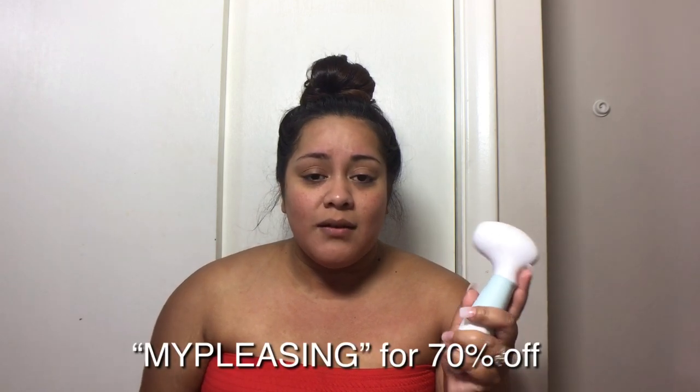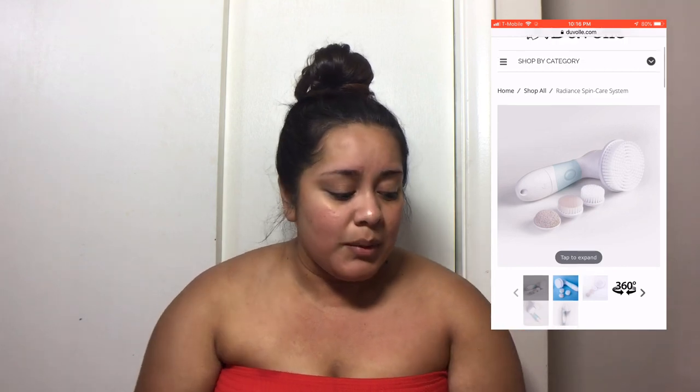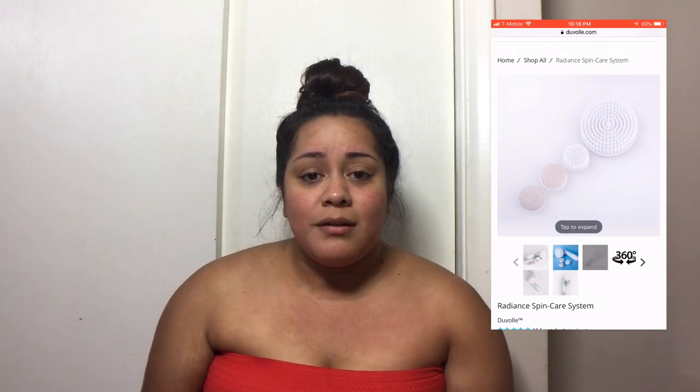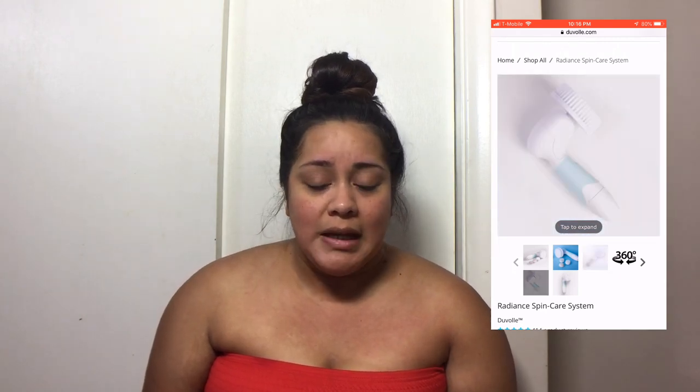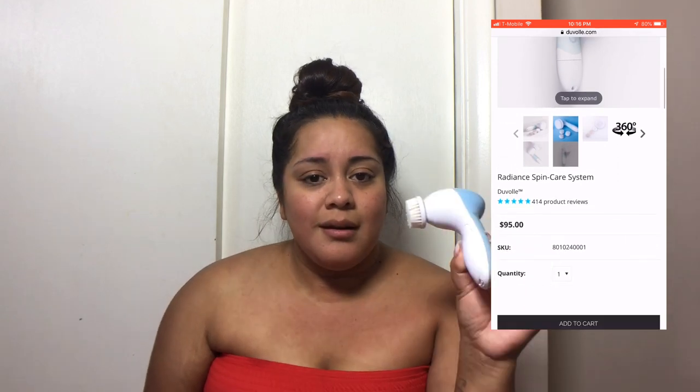This is a great skincare set. Duval did give me a 70% off discount if you want to purchase this Radiant Spin Care set. So it's 70% off the normal price — you're going to get all of this for $28.50, which is pretty good. I paid 10 bucks for my old one and it sucked — it didn't last very long and wasn't great. This does a much better job, it's more comfortable, and you'll definitely get your money's worth.